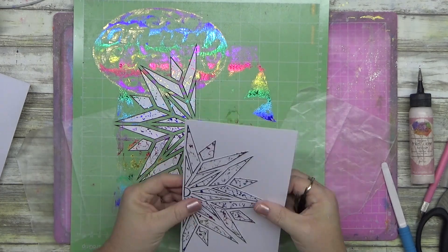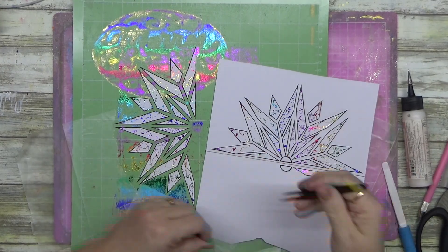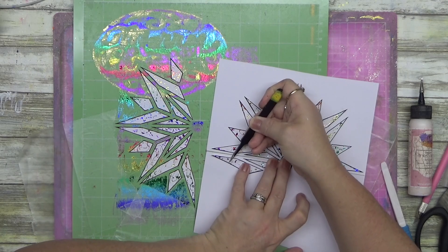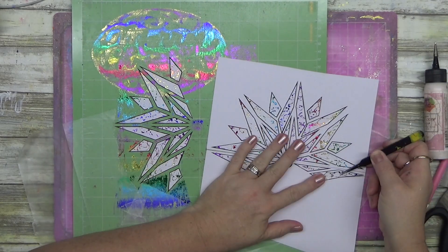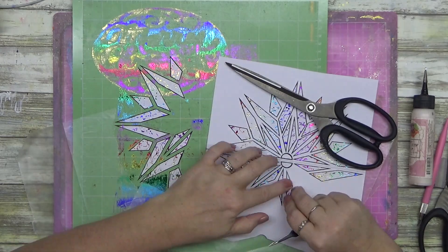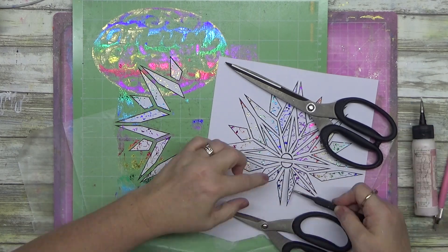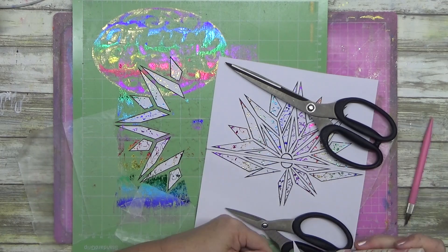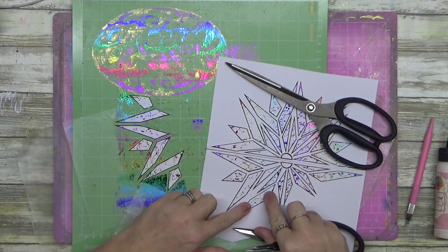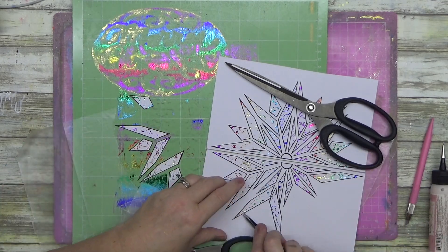I knew if I moved those pieces off the mat I'd never get them back in the right position, so I had to make a decision — and as you can see from the Merry Christmas I did the other day, I did it anyway. The mat is still sticky, not completely destroyed, but I've definitely killed it a bit. I absolutely love how this turns out. These are typically the bits you'd just scrape off — the negative pieces — but I don't want to waste them.